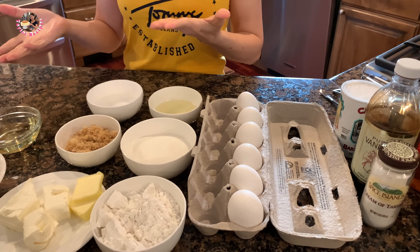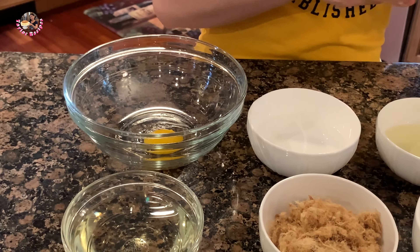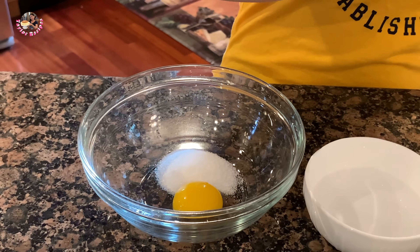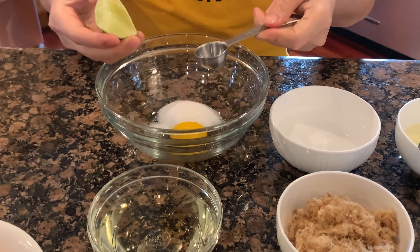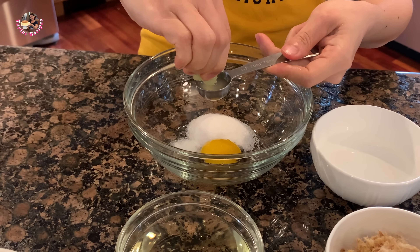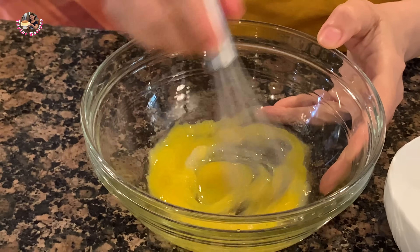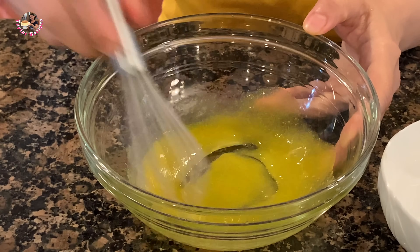Để bắt đầu thì Thayla sẽ làm cái dầu trứng trước. Lấy 1 cái tròng đỏ trứng gà, cho vào khoảng 10g đường, 1 tí muối, và nửa muỗng canh nước chanh. Mình khuấy theo 1 chiều thôi. Thayla có nấu 1 nồi nước sôi bên kia — khi nào sôi thì để cái tô lên nấu cách thủy.